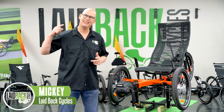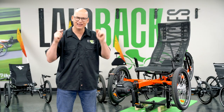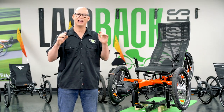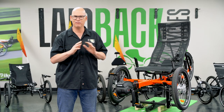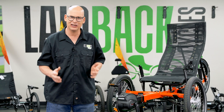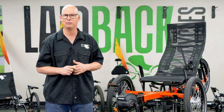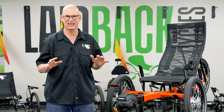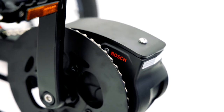Laidback Mickey here with another cool thing from TerraTrike and GreenSpeed. You asked for it and GreenSpeed delivered — they brought to you a Bosch motor. GreenSpeed hasn't offered any mid-drive motors in the last 25 years since they started, and so this is the first time they've actually brought a mid-drive to market. And it's the number one selling mid-drive out there. It's Bosch.